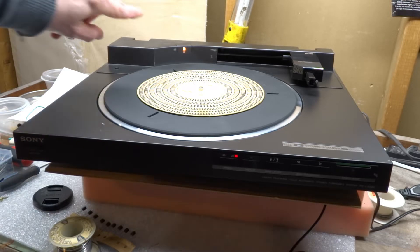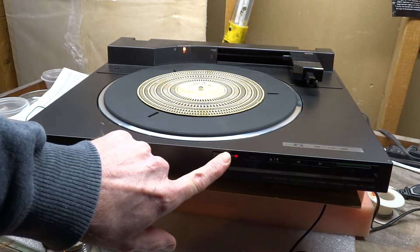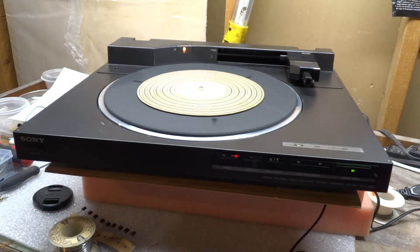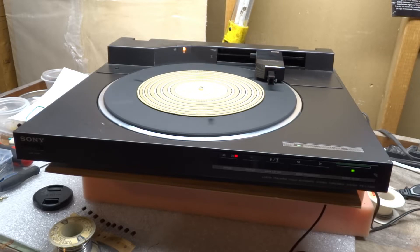Alright, the IC protector is replaced and all the capacitors on the power supply board have been replaced. Let's do a test and see what we get. Power on. Let's hit play and see what happens. We have motion on the turntable platter and the tonearm is moving. That repair did fix the problem. I can't really take credit for this — a few years ago I had seen another video, but that video was old and very unclear. It did help me get an idea of where the problem was. And we are fixed.